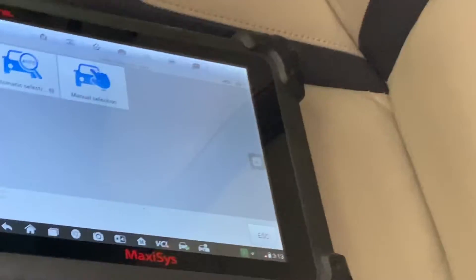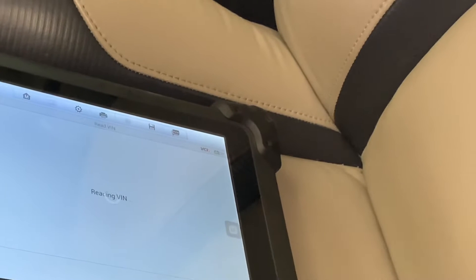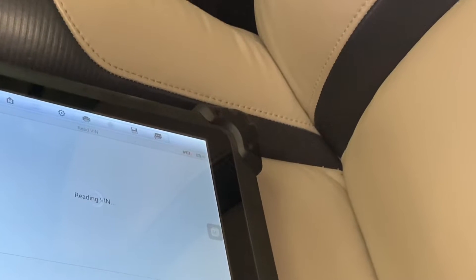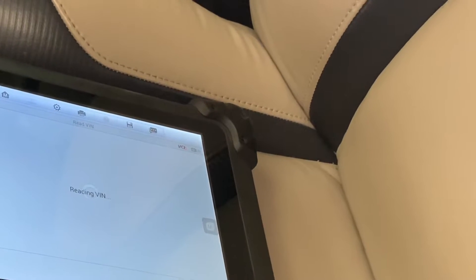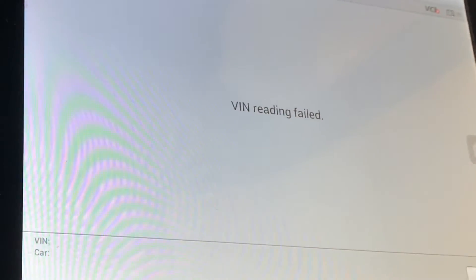I hooked up the scan tool and confirmed there's no communication with the vehicle. Just to make sure, I hooked the scan tool up to another vehicle and it had no problems communicating. So I knew it was this vehicle causing the problem.